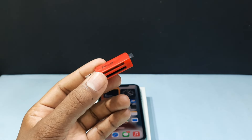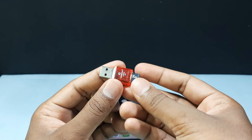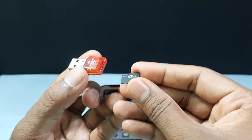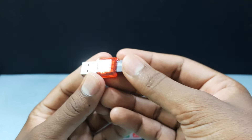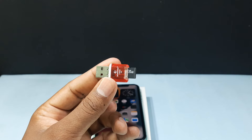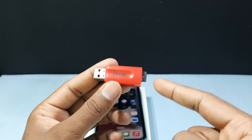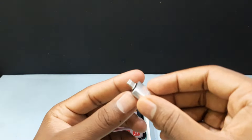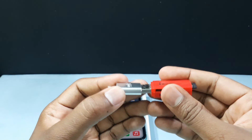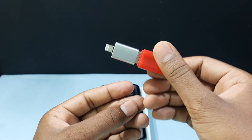If you don't need a multi-slot reader, you can also buy a single SD card reader. It's just a single connector and you can directly insert your card like this. I will leave this product link in the description as well. After you insert your SD card into the SD card reader, grab your iPhone OTG connector and just insert it like this.